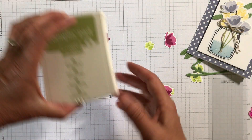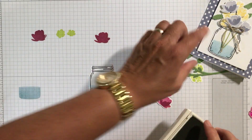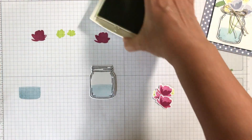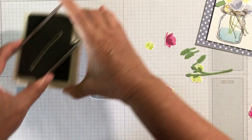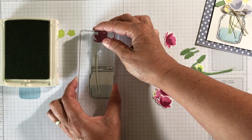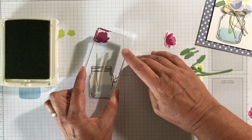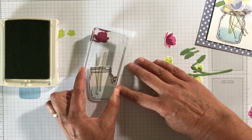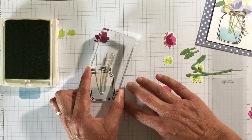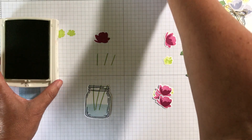Now I'm going to use Pear Pizazz and stamp some of these stems — we'll just do three of them. You can actually stamp this right on the card itself if you weren't doing a cutout of the mason jar.